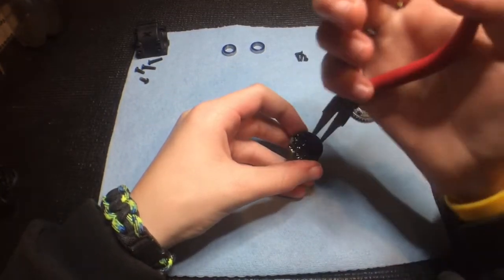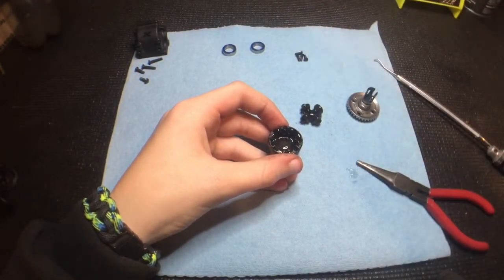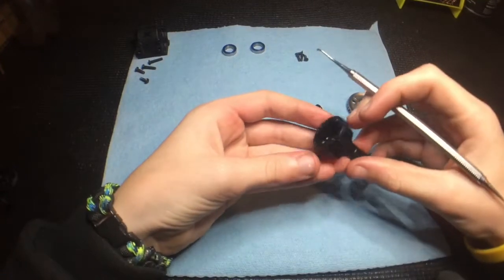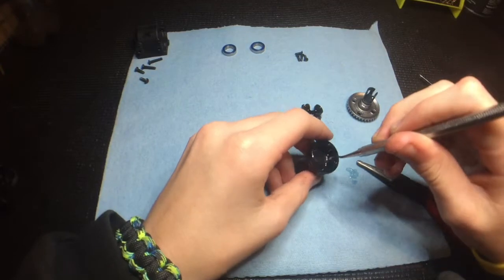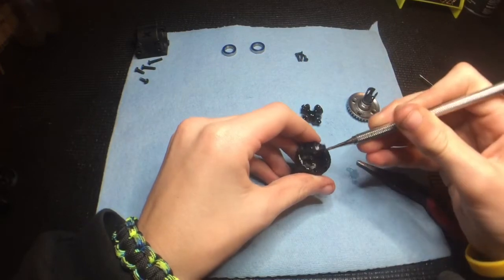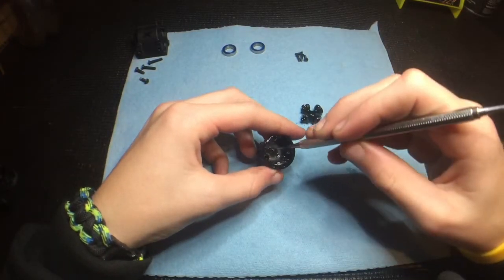First things first, we'll take the spider gears out and readjust the light so you can see better. Then I'll take my pick — there's a slot in the diff that is a little bit larger — and I'll put my pick in that and wedge the main gear out, then get the pin out.